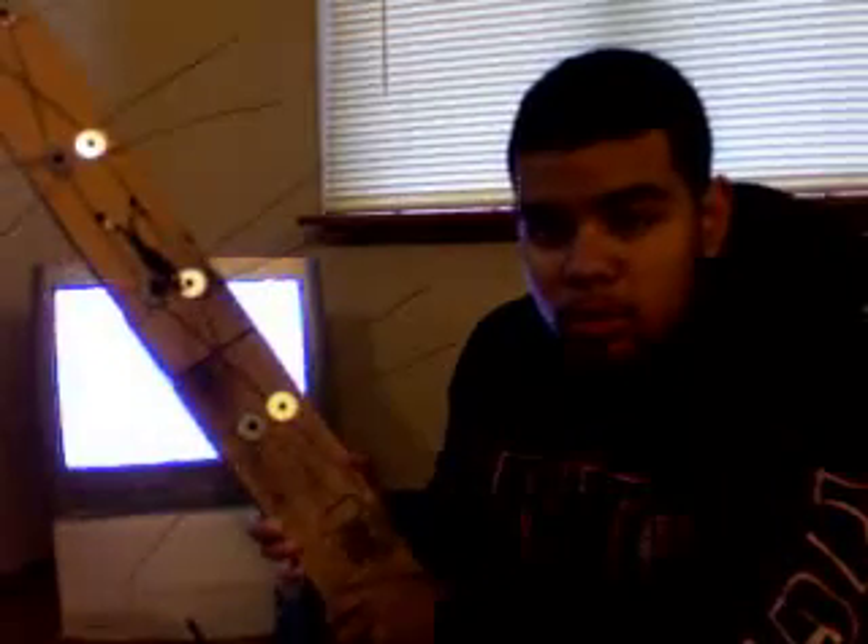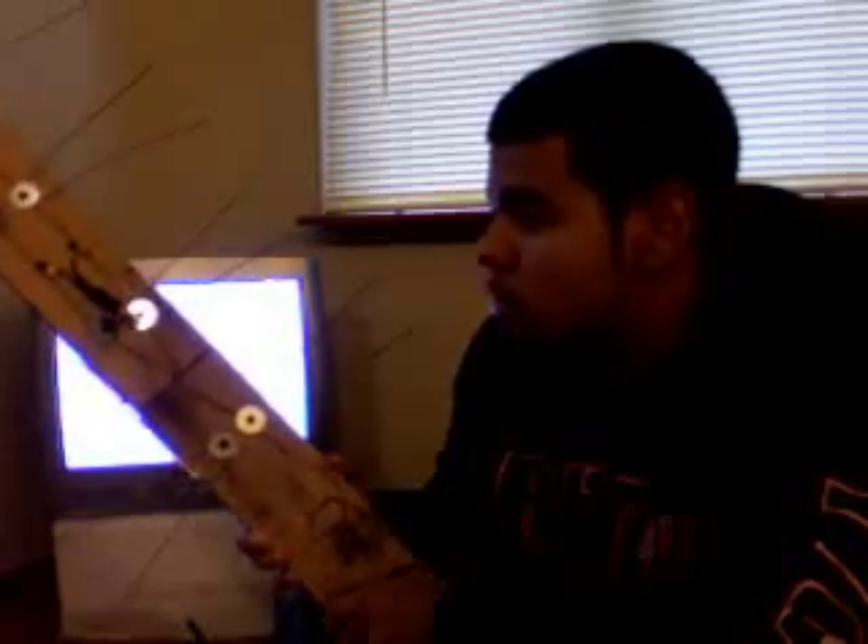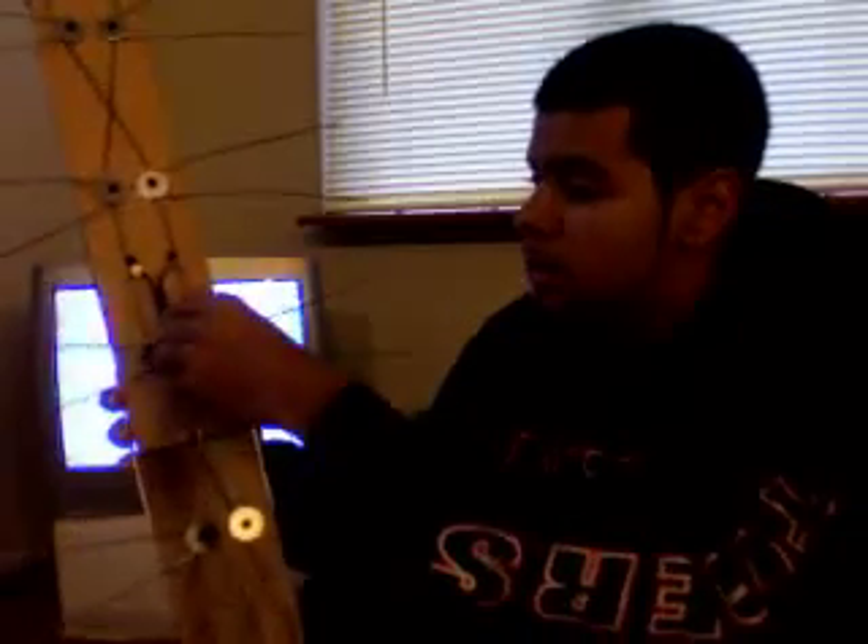Hello, my name is Gabriel Colon and right now I will demonstrate how to use my homemade antenna. This homemade antenna is pretty much just a 2x4 wood with sections of coat hangers and a coaxial dongle attached.